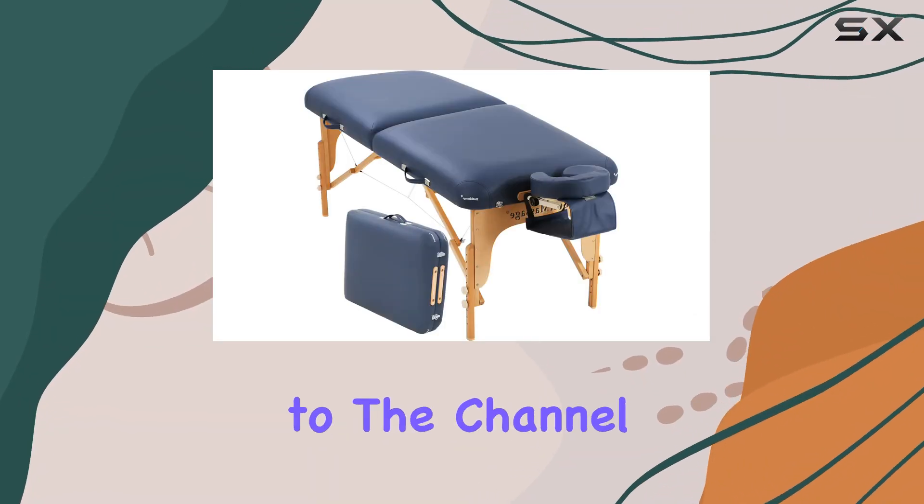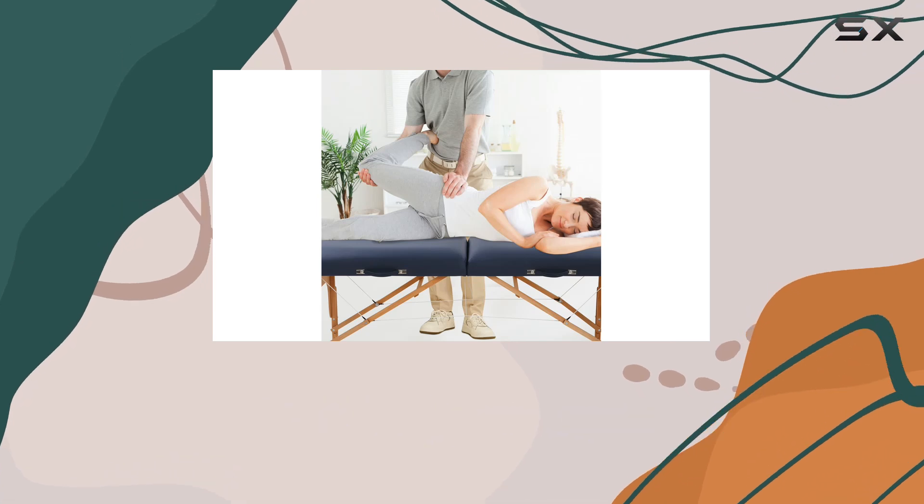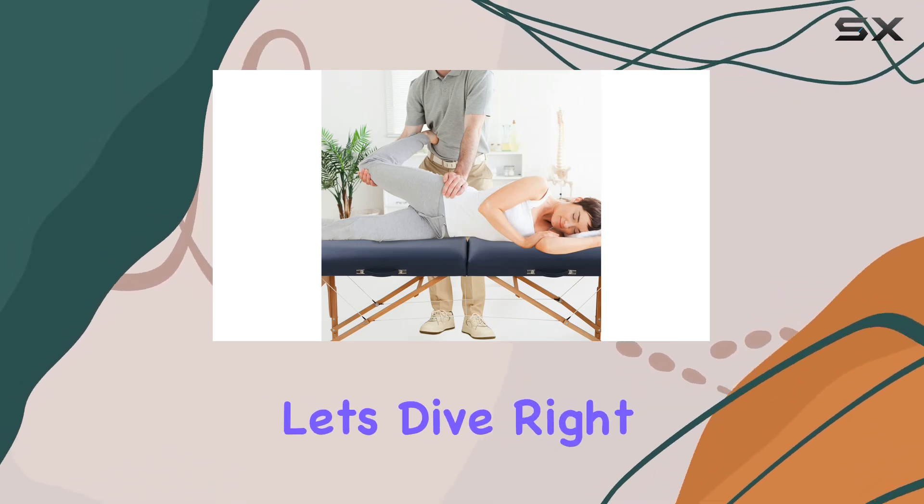Hey everyone, welcome back to the channel. Today I'm excited to share my thoughts on the Paylessere Massage Table. Let's dive right in.